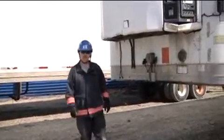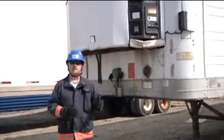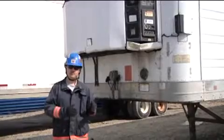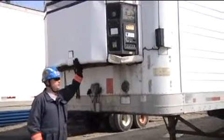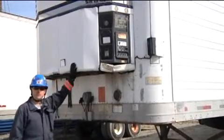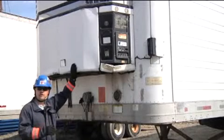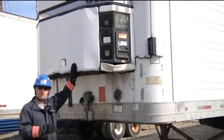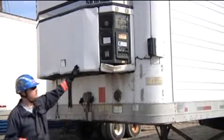The previous trailer we looked at was what we commonly refer to as a van or box trailer. This trailer is what we call a reefer, short for refrigeration. You'll notice the refrigeration unit right here at the top at the nose of the trailer. Typically we'll keep it running when it's been involved in an accident to save the perishable goods. However, if we think it's going to cause a hazard — because it is a combustion engine — we will have to shut it down. The controls are typically here on the driver's side and are easily labeled on and off.